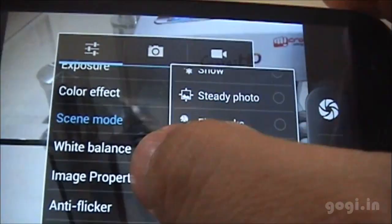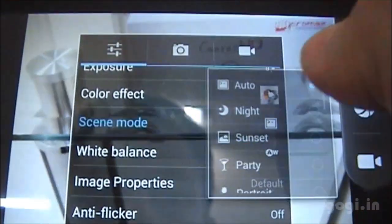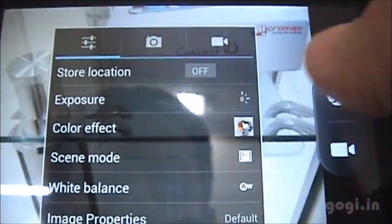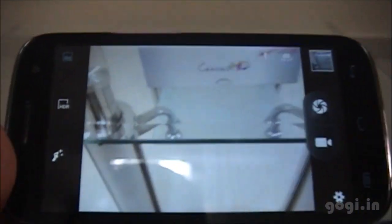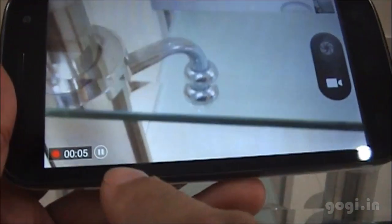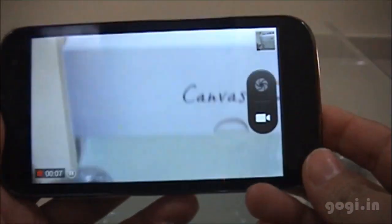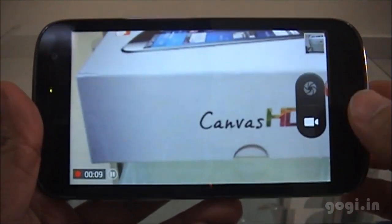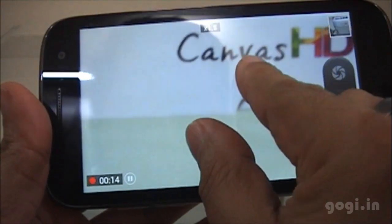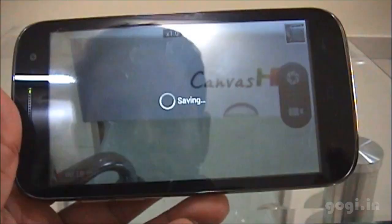Here are the scene modes, image properties, and color effects. Tapping the video icon starts recording immediately. You can tap the pause button and unpause it to continue recording. You can also zoom in and zoom out using pinch gestures. Tap the video icon again to stop the recording.